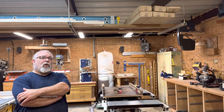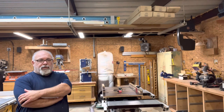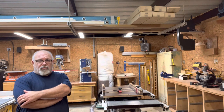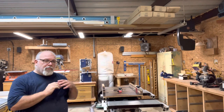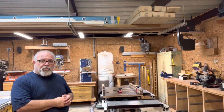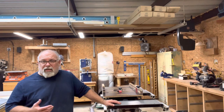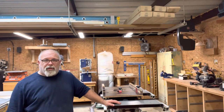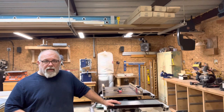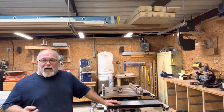But all of the jigs I had for the table saw were for the DeWalt. I still think the DeWalt's going to be my best bet for long rips because of that outfeed, but I wanted to start building some jigs for the ShopSmith so that I could use it more effectively. And the first jig you'd probably want to build for any table saw would be a crosscut sled. There are tons of build videos on crosscut sleds on YouTube. This isn't a build video — I've already built it. I'm just showing you what I have.